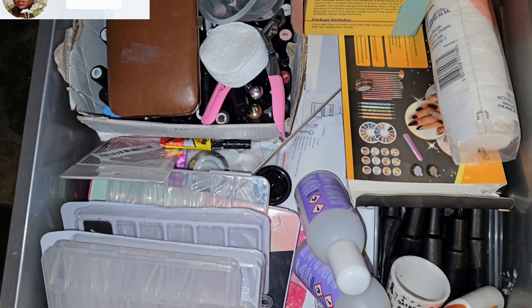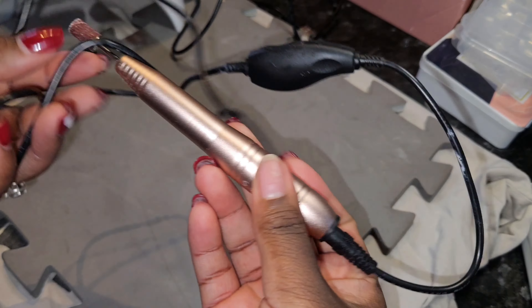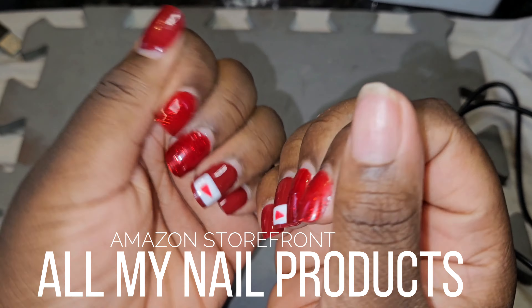Welcome to Vlogmas! My name is Nyasha and this is Make Up A Difference. I'm going to be taking you through how I do my DIY nails at home. I've been doing my own nails for months now, so I'm not a pro — I'm still learning, but these are the tools that I use.